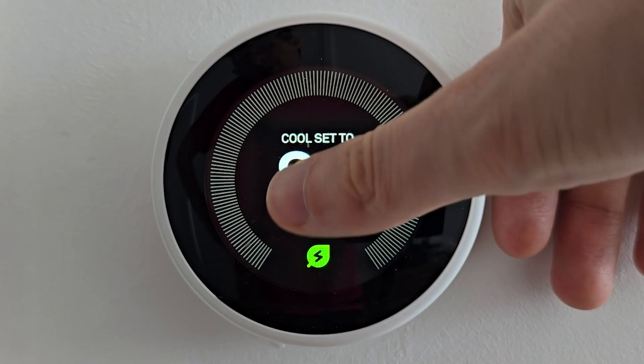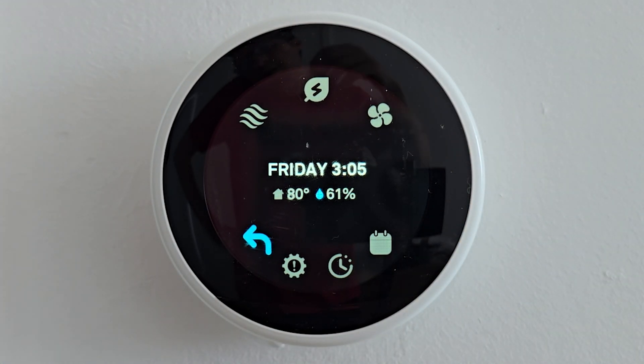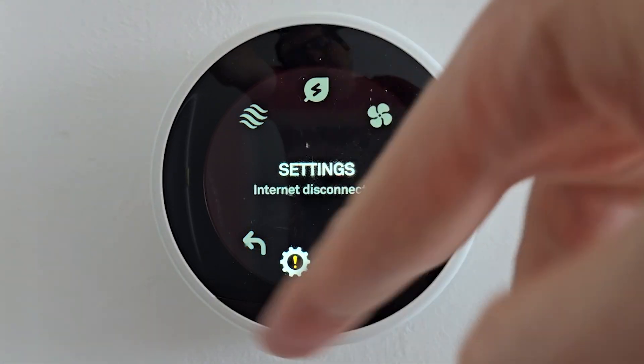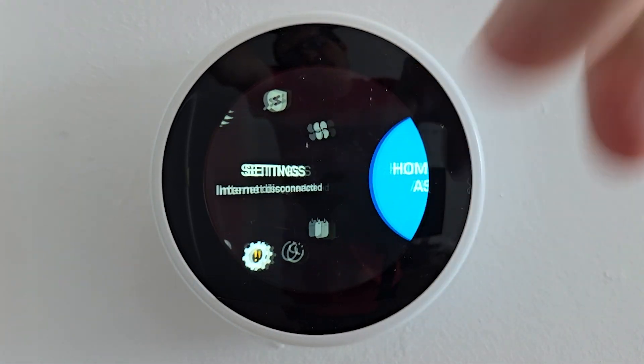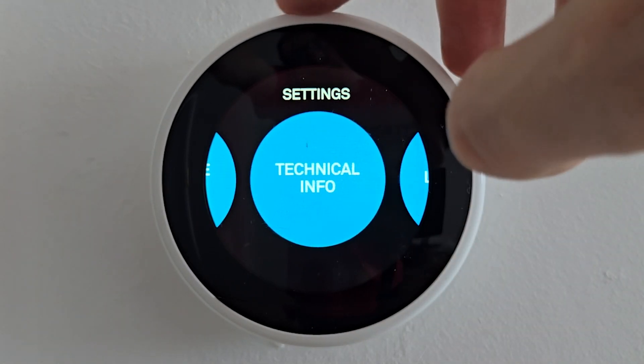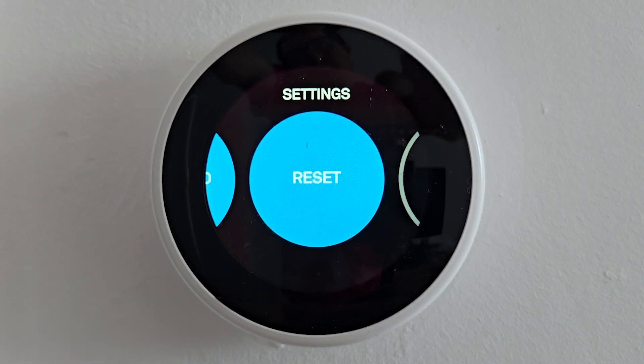So this is pretty simple. First, just press the thermostat — for some you have to press at the bottom. Just spin the wheel, go to settings, and press on settings. You're going to spin this all the way to the right, go back one, and press on reset.